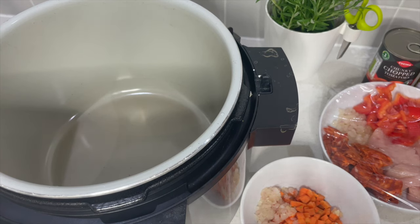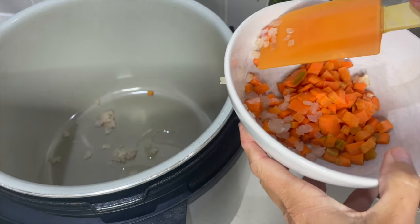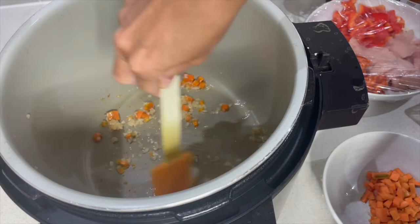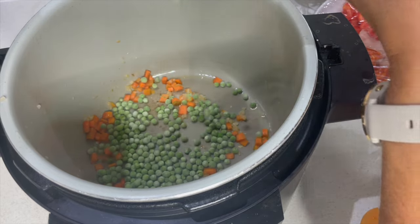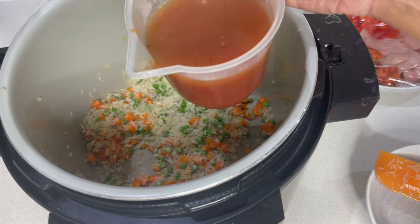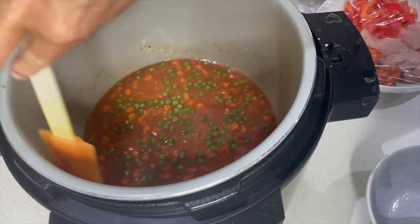I've done quite a lot of prep already to make this quicker. We're on sear and saute with some olive oil, adding onions which I've mixed in with the carrots — no matter, it doesn't really matter if a bit of carrot goes in first. Give the onion a couple of minutes until it starts to go a little bit golden, then pop in the carrot, garlic, some frozen peas, then the rice. Add an equal amount of stock to the amount of rice, plus some tomato passata. Give that a stir so everything is coated, then turn off the sear and saute.